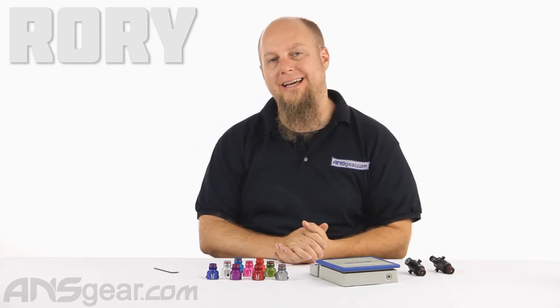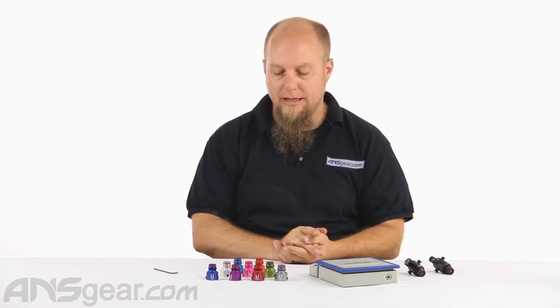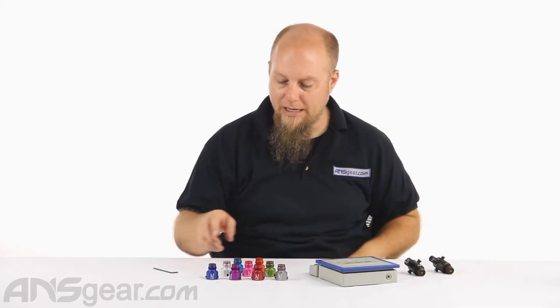Hey everybody, it's Rory from A&S Gear and we're looking at more bonnets today for your Ninja Regulators. These are the exclusive ultralight bonnets in colors. Now you can buy a regular black ultralight bonnet anywhere, but you cannot buy one in red or blue or pink or green or silver or gray or teal or orange or purple anywhere else at ANSGear.com. So check it out.